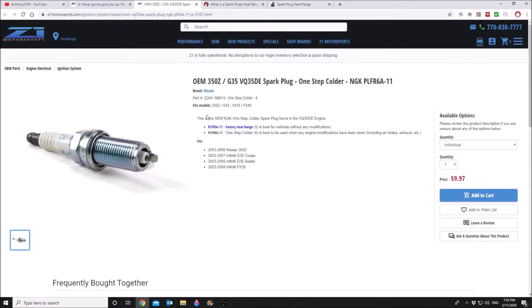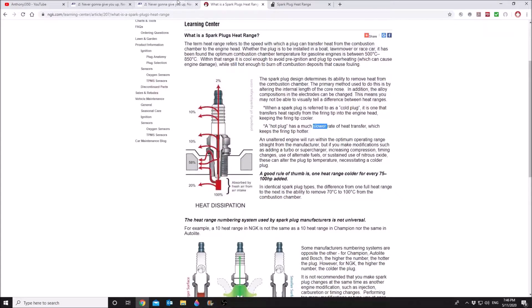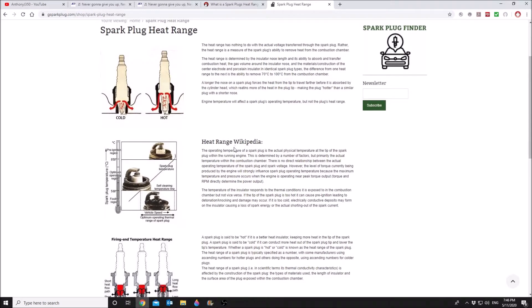If you click on the colder range, it looks the exact same. According to the NGK website, when a spark plug is referred to as a cold plug, it is one that transfers heat more rapidly from the firing tip to the engine head, which keeps the firing tip cooler. A hot plug has a much slower rate of heat transfer, which keeps the firing tip hotter. We want the plug to be able to clean itself by being a hotter plug, and that's why the factory heat range is different from modified. However, when we get into modified, we risk pre-detonation or pre-ignition. Here we can see the different conditions of spark plugs — and here's the one in its operating range. These are things we have to consider when choosing our spark plug gap or heat range.